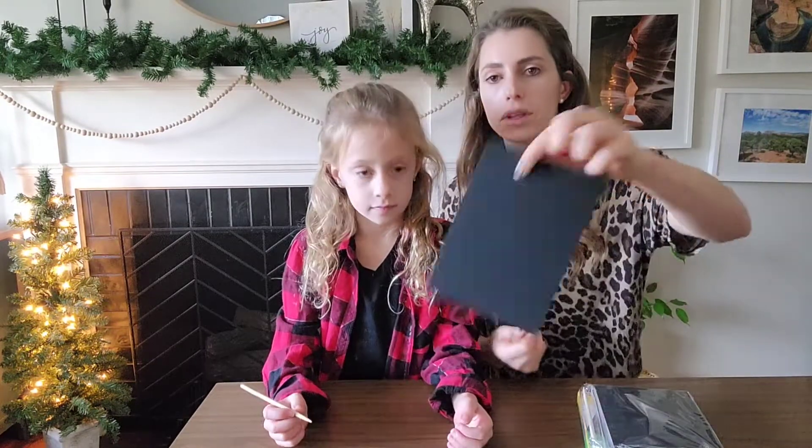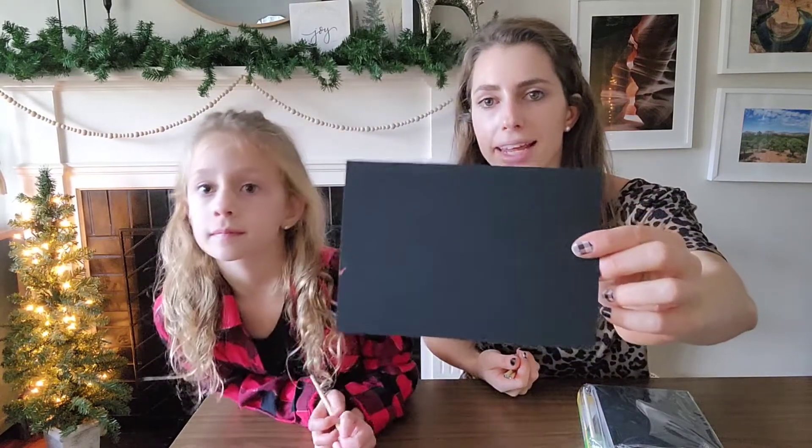Underneath is rainbow colors over top of like a chalkboard surface. Then you can make any design that you want. It's all up to their creativity.